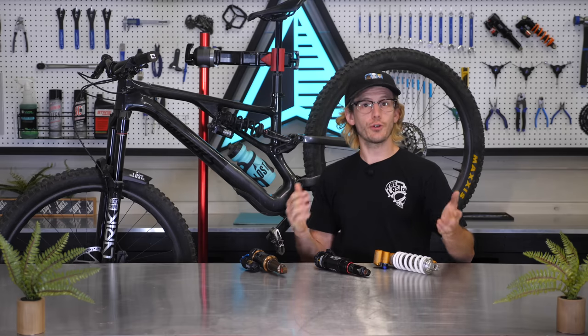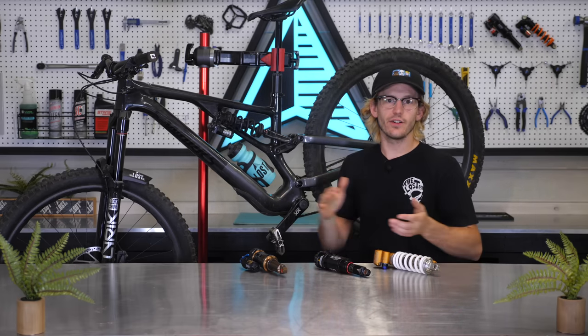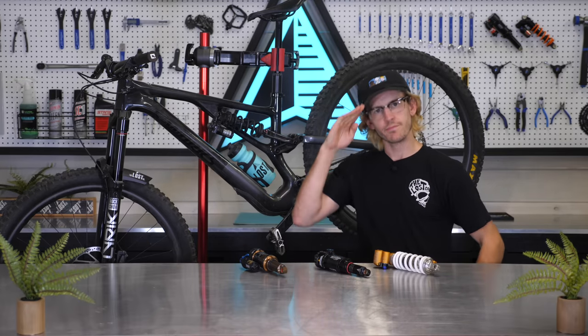If you want to snag a shock for your bike, head over to our website at thelostco.com. If you liked this video, hit that thumbs up to let me know I did a good job, and subscribe if you want to see more mountain bike videos just like this. Until next time, happy trails guys.